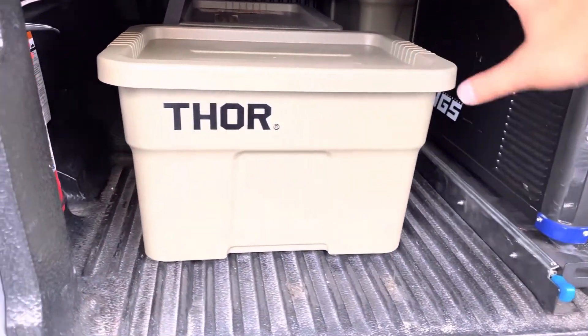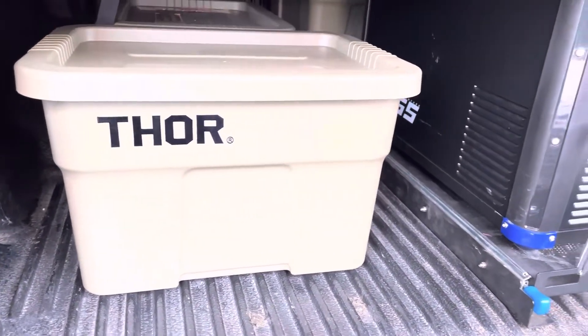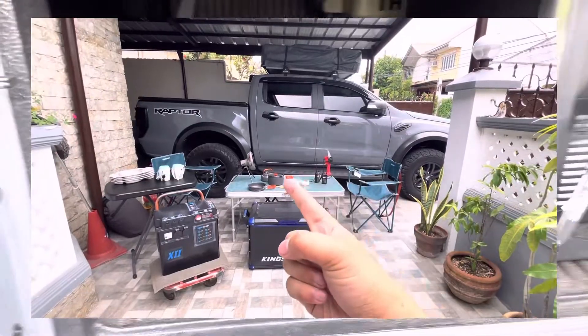Tent — meron kaming tent na pang ground, kasya ang 2 to 3 adults. Dati pa yung tent ng dad ko kasi nagano sya dati nung nasa Saudi, inuwi pa niya galing dito. Pero sa Decathlon guys, adami doon.